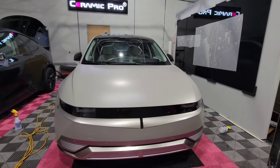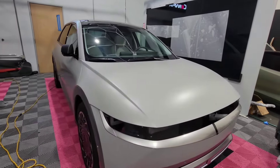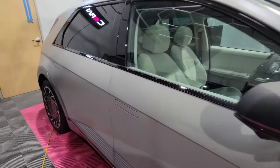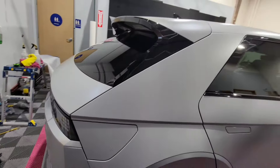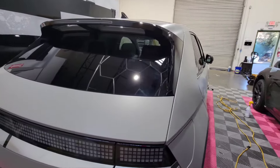Shortly after getting my IONIQ 5, I had the front and rear Hyundai badge removed. The next step was getting it wrapped. I went with Ceramic Pro matte PPF to protect the paint, and the outcome was phenomenal — looks great, easy to maintain, and I'm very happy with it.